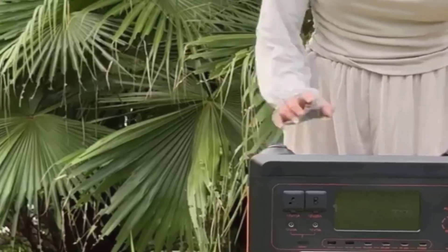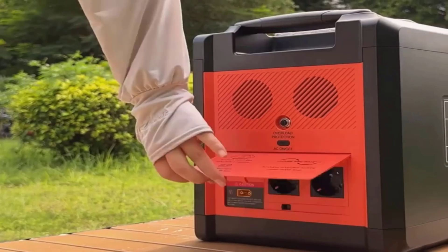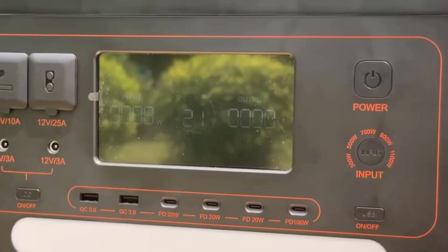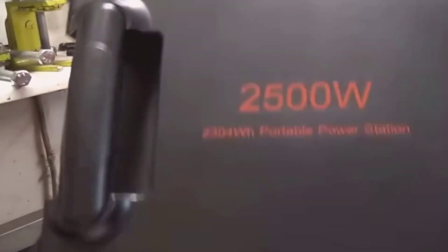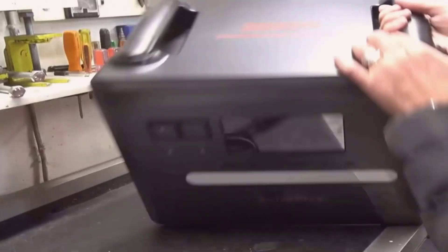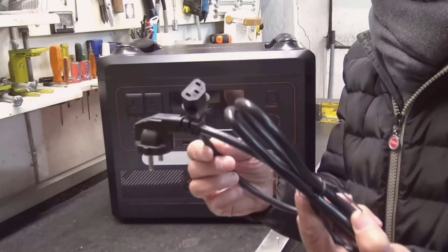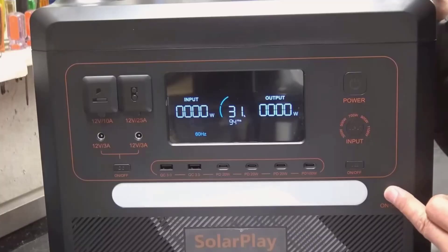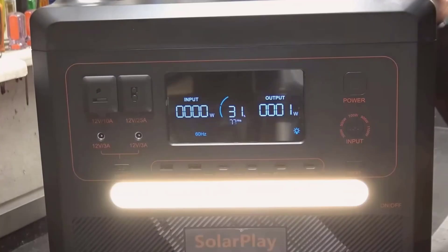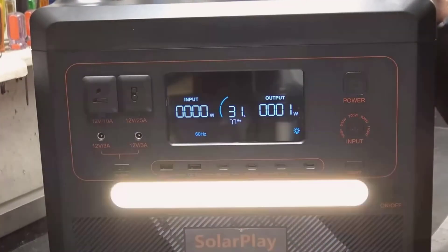In conclusion, the SolarPlay portable power station 2500 watts brings strong power output, fast charging, and a long-life battery together in a practical, user-friendly design. It's not the lightest, and the first-time setup might take a few minutes to learn, but the performance and safety features make up for it. It has earned a spot in my backup plan at home and in my gear for trips. I'll leave detailed information about the SolarPlay portable power station 2500 watt in the comments for your reference. Thank you for watching.